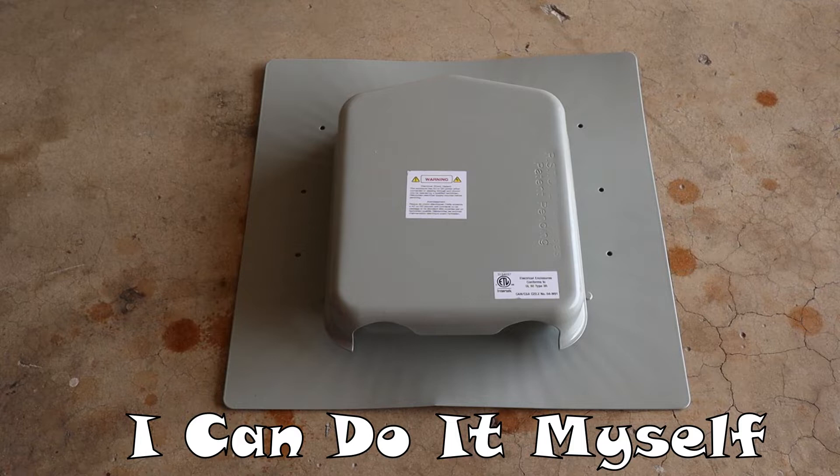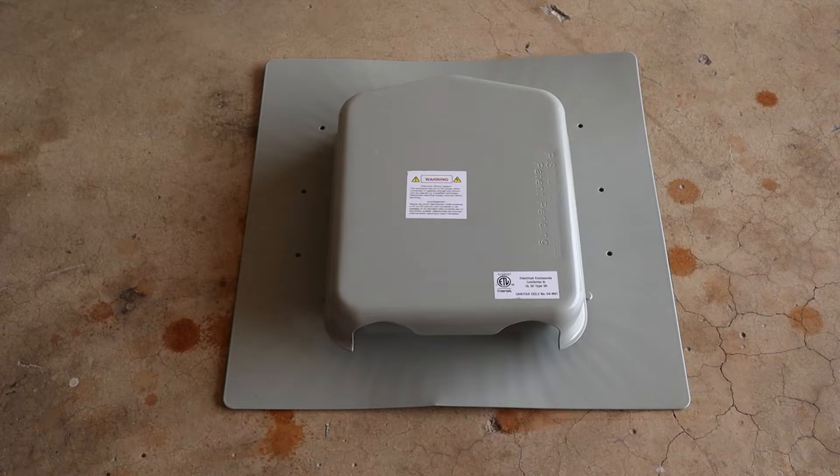Welcome back to part 5 of my DIY solar installation. Sitting in front of you is a solar deck — this is a junction box, a nice low-profile one that fits underneath the panels. I will be running the wires through the attic from the combiner box up to the solar decks, so let's open it up and show you what it looks like inside.